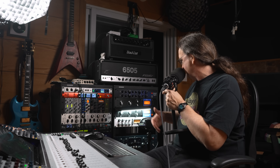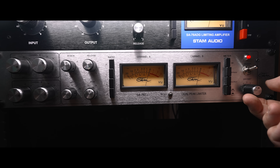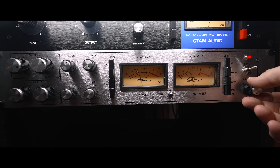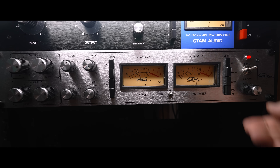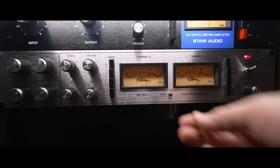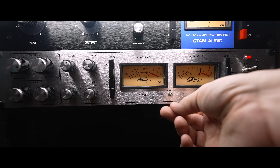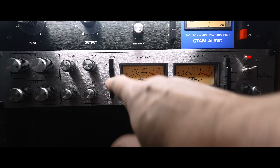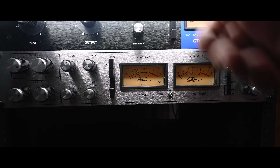We can make some adjustments here. We've got a blend control — here's the original signal, bring it in just a little bit. Then there's the full signal, and we can just pass the signal with no compression. Check in the compression, play with the ratio, and then we've got an A/B thing going.